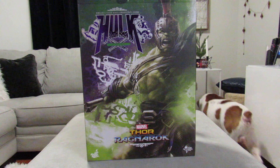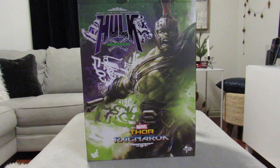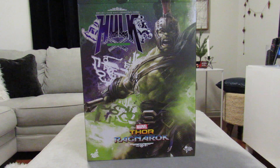It's an unboxing of a 1/6 scale. As you see the box in front of you, it's the Hulk from the Ragnarok movie of Thor. I pre-ordered this bad boy last year and just was waiting for it to get here. It finally arrived while I was deployed, along with a couple of other 1/6 scales which I'll be doing videos on later.